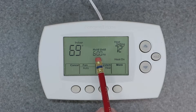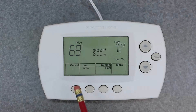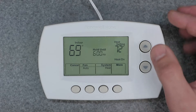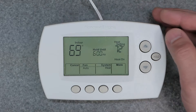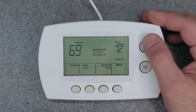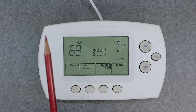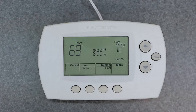This is according to your default programming that you've set up in the device, and this can be changed. So you've basically done a temporary override right now, and it's going to run until 6 p.m. After that, it's going to go into its own default programming, which could be whatever it's set to.